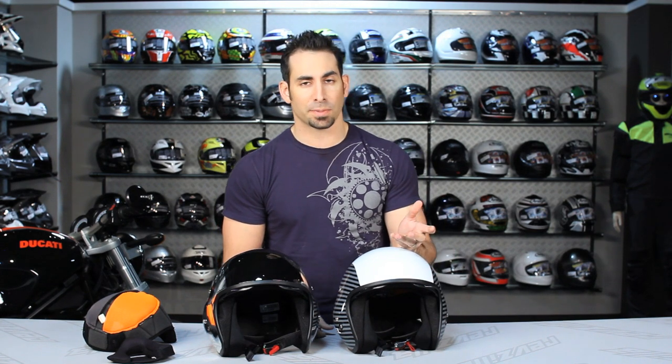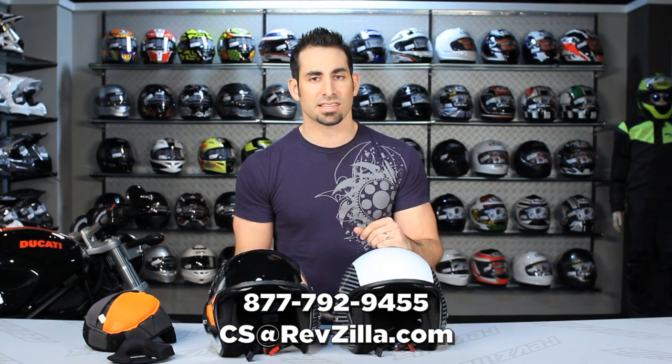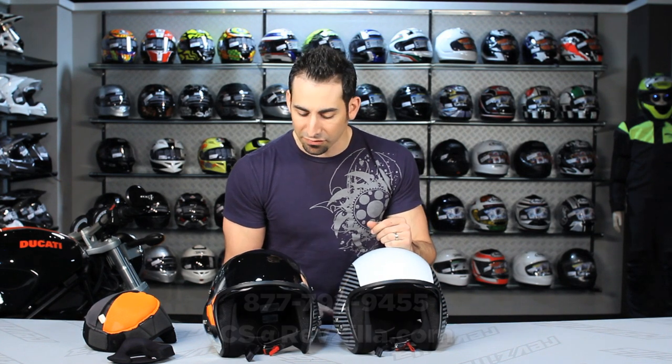Leave us a comment on the product detail page on RevZilla.com, on Facebook, or at RevZilla TV on our YouTube page, where you can certainly subscribe and stay up to date with all of our new gear reviews. If you have any questions about comparing it to any of the other open-face brands, or if you want to talk through it a little bit further, shoot our Gear Geeks line. See us at RevZilla.com or 877-792-9455.